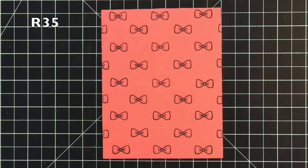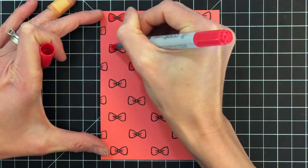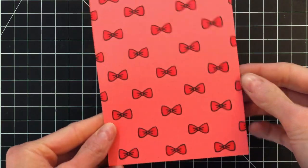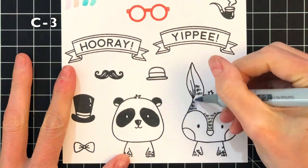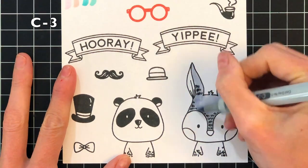Now I'm going to do some Copic coloring on these bow ties. I did stamp them in an alcohol marker friendly ink. I decided to color these in because the mustaches are completely black and very solid, so giving these bow ties a little bit of tone-on-tone color really makes them stand out a bit more. I went ahead and stamped a whole bunch of images and accessories from the Be Him stamp set and now I'm going to Copic color them.